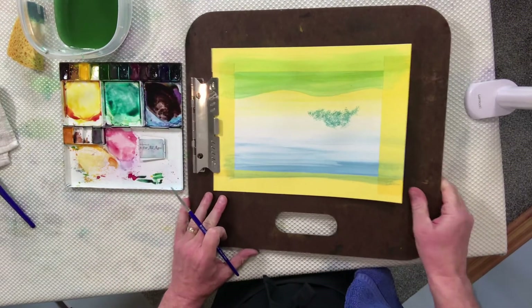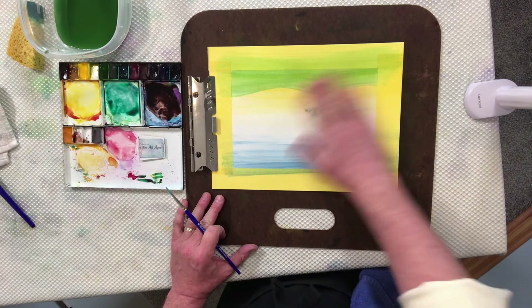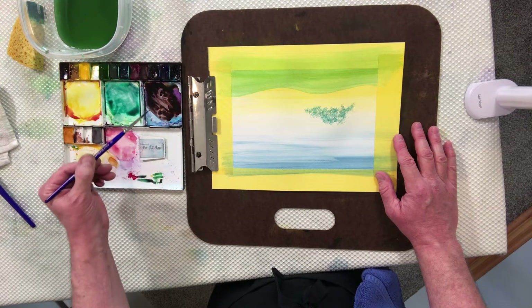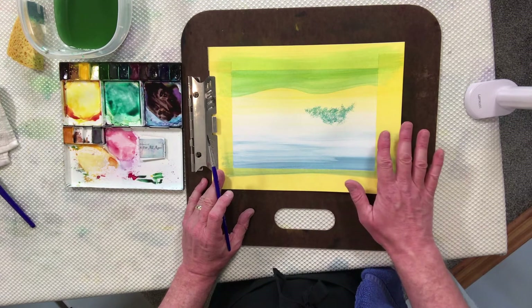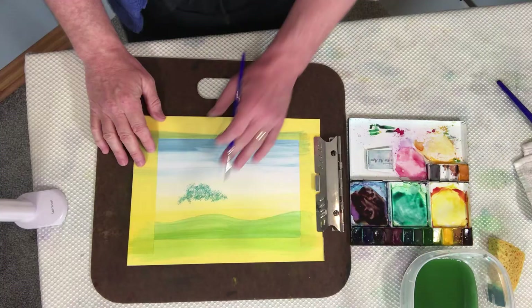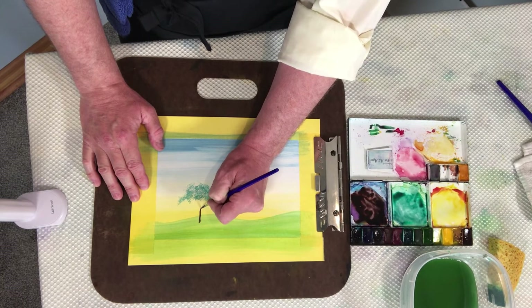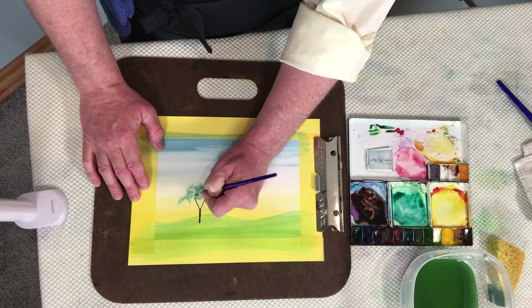I'm going to turn the painting upside down. Watch our video on how to paint with a brush and you'll learn our secret of why we do this. We paint a lot of trees in our program, and people often ask how to paint trees. My answer is: why? When you come to paint the tree, you start here in the grass and pull up into the sky, creating a Y shape.